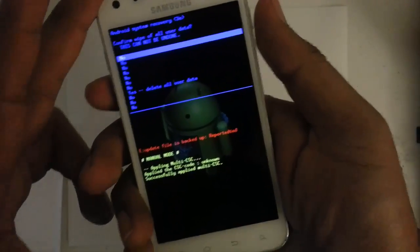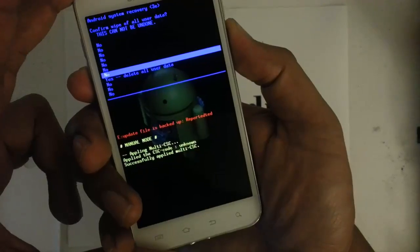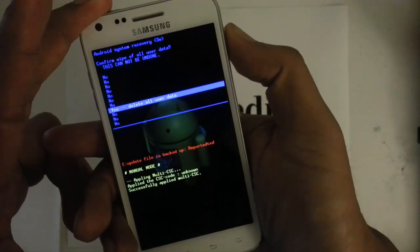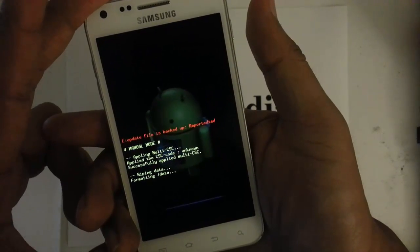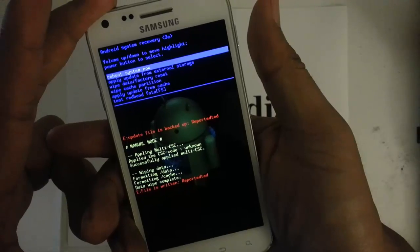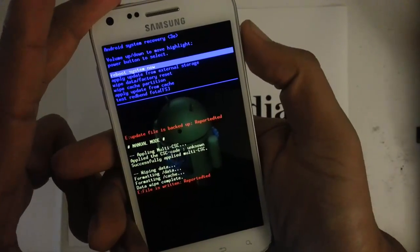It's going to take you to the next screen, which is the confirmation screen. We want to select yes — scrolling down with the volume button, and then we want to select it by pressing the power button: yes, delete all user data. Give it a couple seconds, and once that is completed, we want to reboot system now on the blue menu, which is the first one, by pressing the power button.